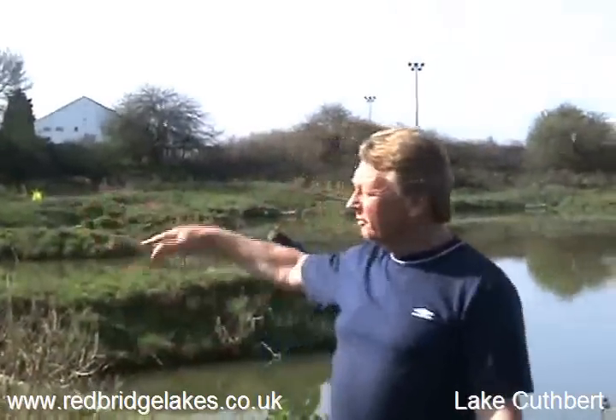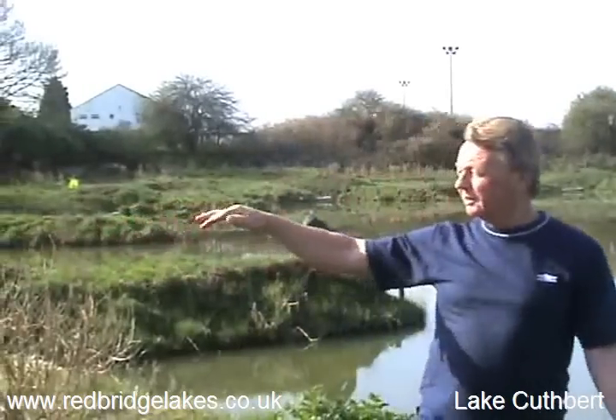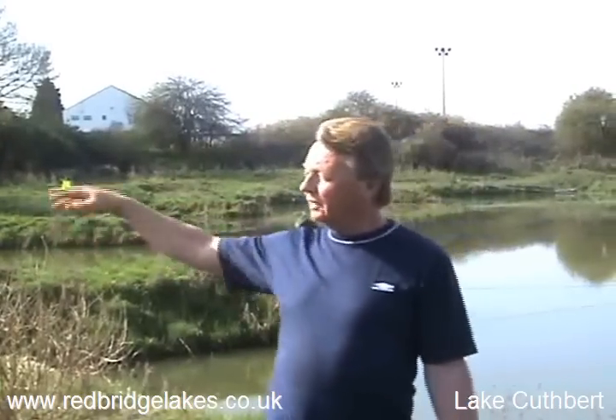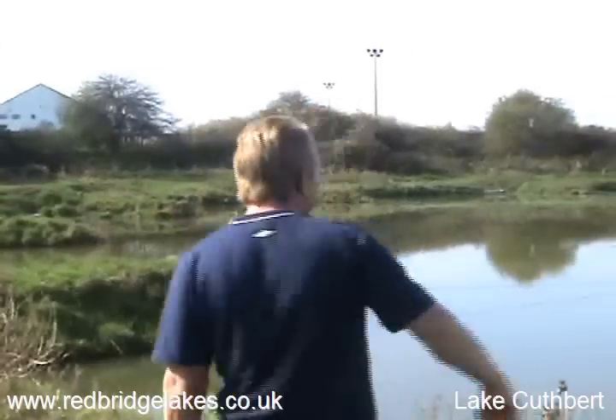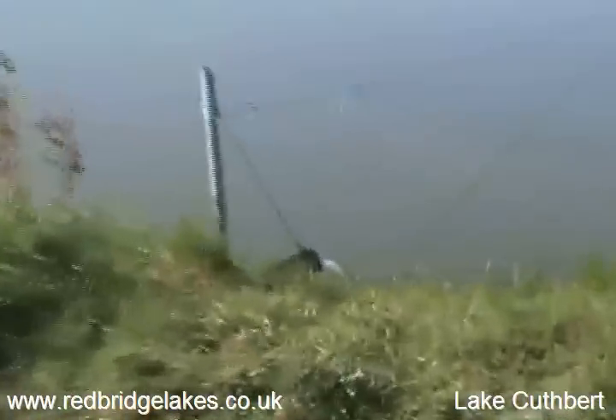Water comes through here, through this Phragmite reed, which is better known as Norfolk reed to everybody else. It filters through there and it comes out down here through this pipe into Lake Cuthbert.